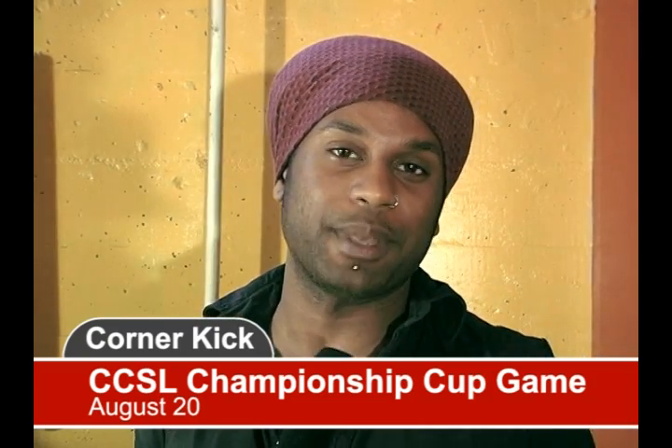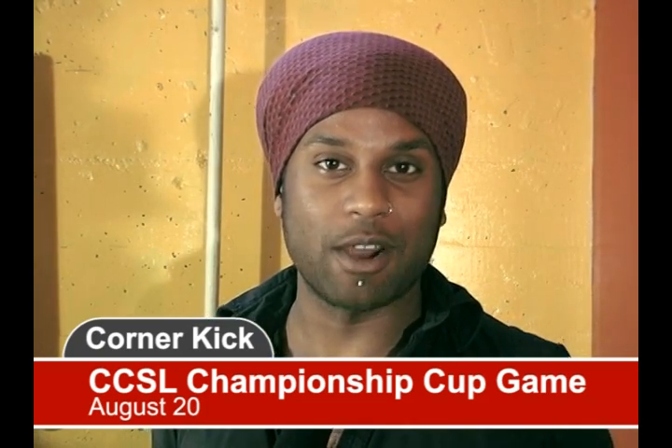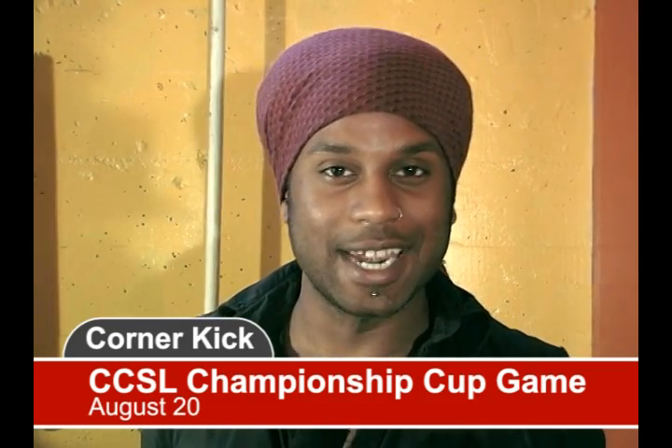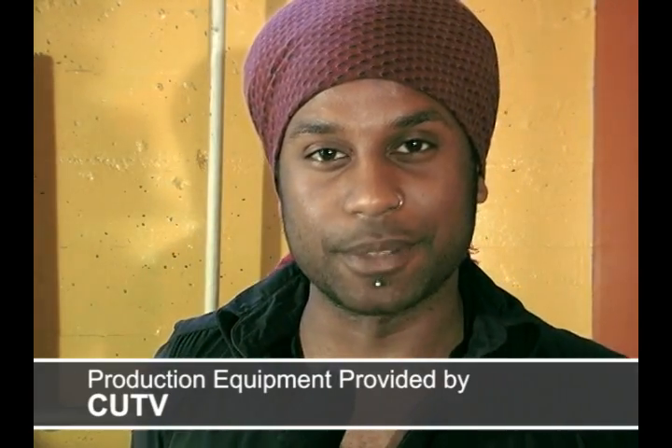That was the Division B All-Star Game. Moving forward is the Canadian Corporate Soccer League's Championship Game on August 20th — that's where the winners of Division A will compete against the winners of Division B. You can check that out live at Concordia University's Loyola Campus at 9 o'clock on August 20th. Players to watch out for are Chelsea Bonneau of Ergo Expert and Megan Robinson playing middle for the Healers — they are this week's Players of the Week.